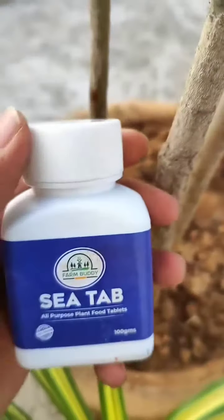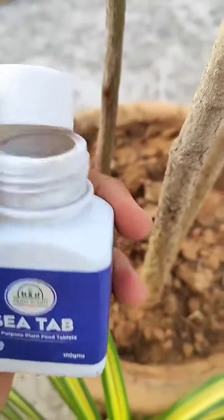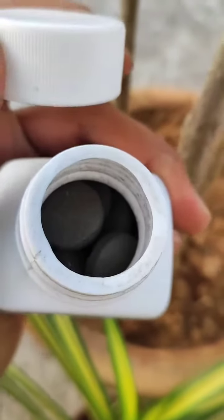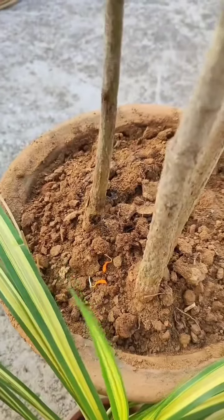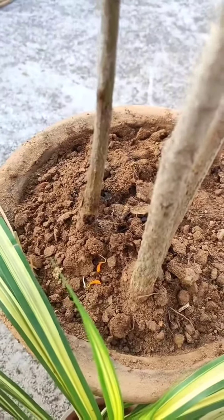Namaste! I got a wonderful product from FarmBuddy which is CTAB. It is useful in all plants like flower plants, foliage plants, vegetable plants, and also fruit plants.